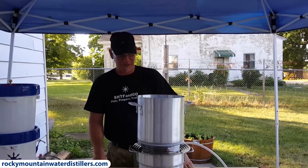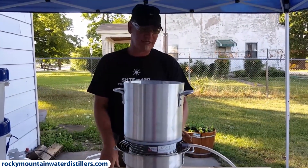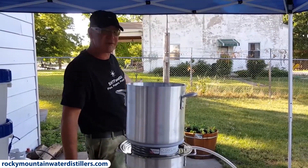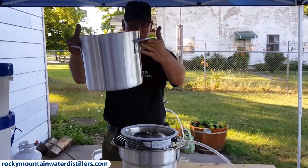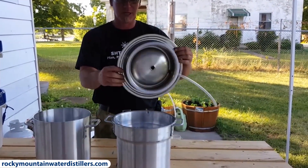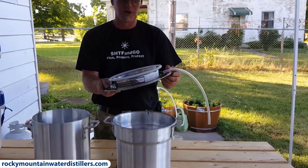We want to talk about a new product we released recently called the DistillLite. It's basically a version of our larger distiller, the Gravistil, which we have running in the background here. This system allows you to use your own pots — we just have a couple of aluminum pots here — and it comes with everything you need to distill and purify water.